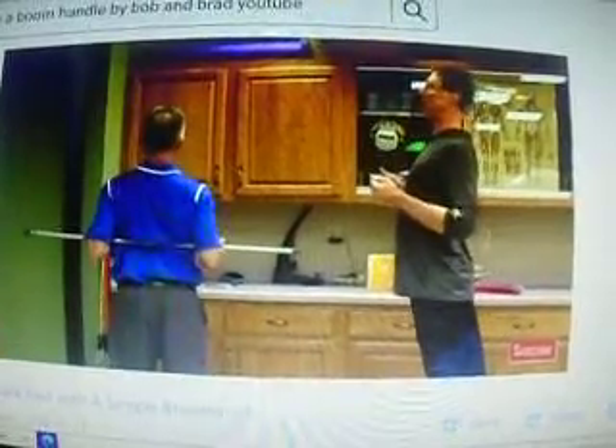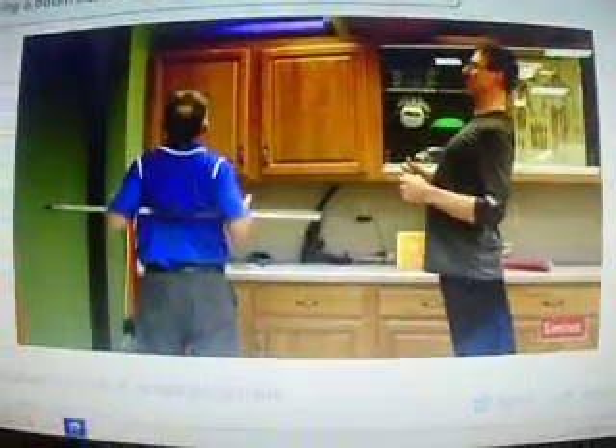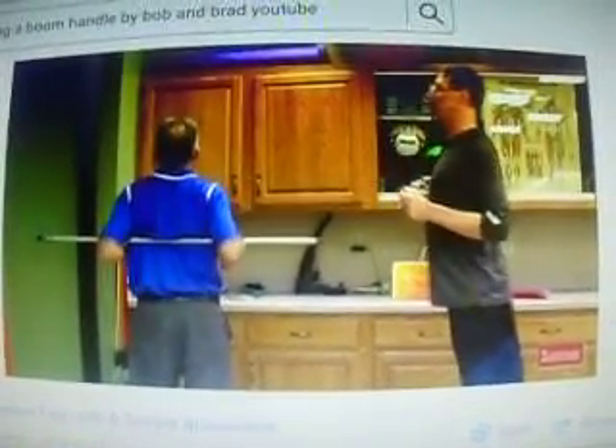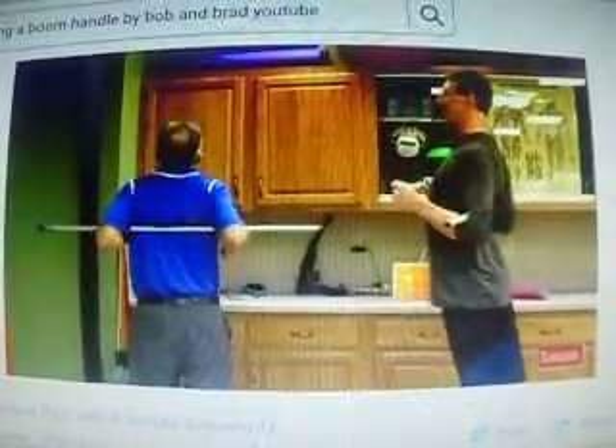And you can, if you just move the broomstick up about an inch, you can feel it's a little different. You may find one spot that really feels good, and then you're going to work that spot even more. Yep, I feel a little bit of cavitation there.